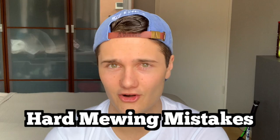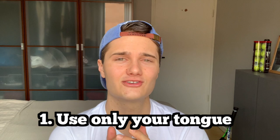Here are the most common hard mewing mistakes. Mistake number one: when you're forcing your tongue up there, you're just forcing your tongue. You're not using all your face muscles to do it. They should all be relaxed in a very natural position, and your tongue is doing all the work. It's not about forcing your mouth together.